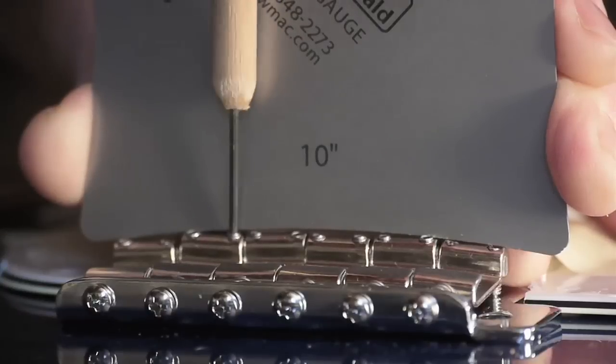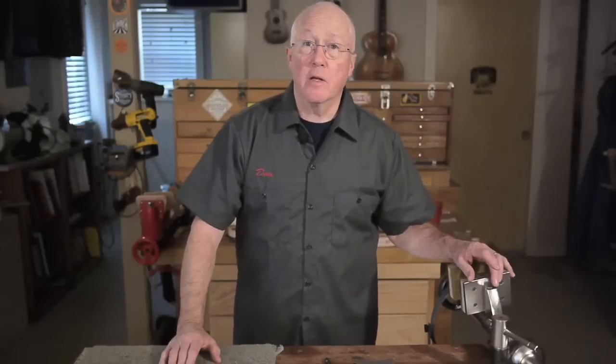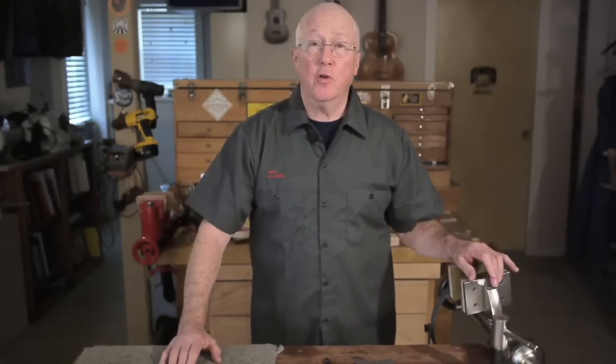Then during setup you can see when the bridge saddle radius matches the fretboard radius. We have three styles of radius gauges and each is perfect for a certain task.